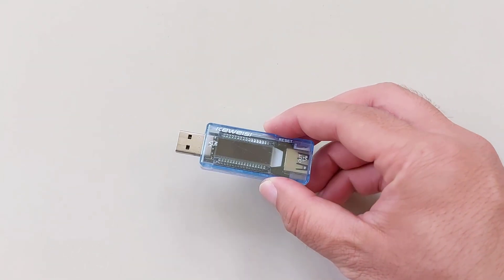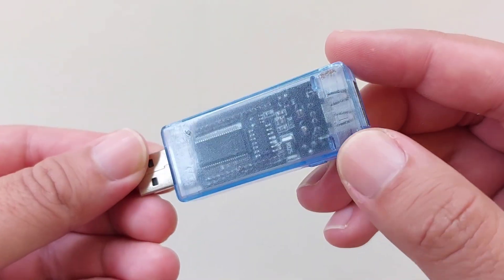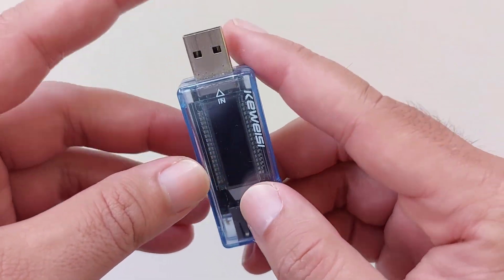Hello, in today's video I'll explain what this device is called and what it does, and hopefully answer your questions and persuade you to buy one and own one yourself. I was not paid to make this video, but I am sharing it because it has been extremely beneficial to me.